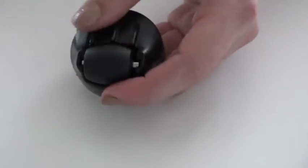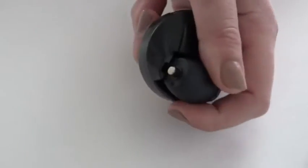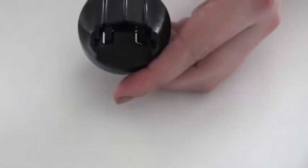You may remove and clean the smaller wheel on Bobby Pet's wheel piece. To detach it, grip firmly and pull.